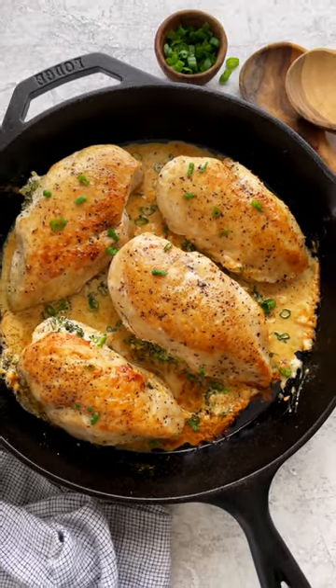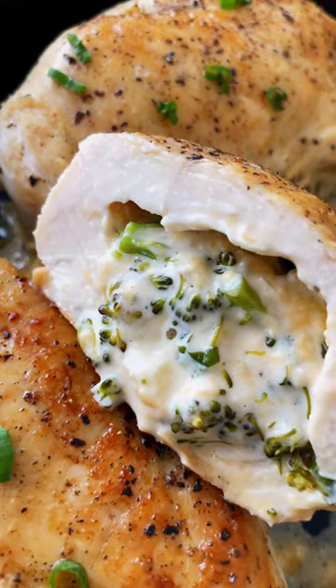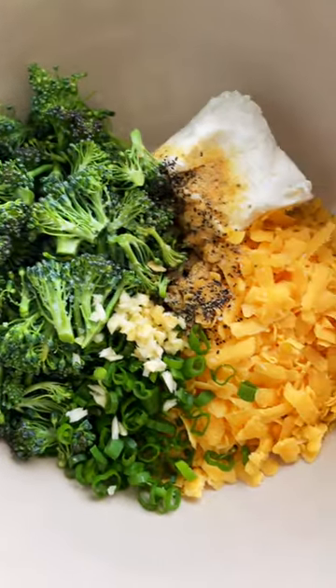Here's how to make your next chicken dinner more exciting and get your family to eat their veggies. It's all about broccoli and cheese stuffed chicken breasts. And even more good news, it's made all in one pan.